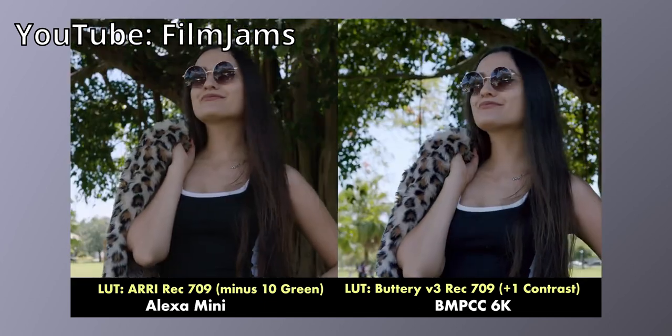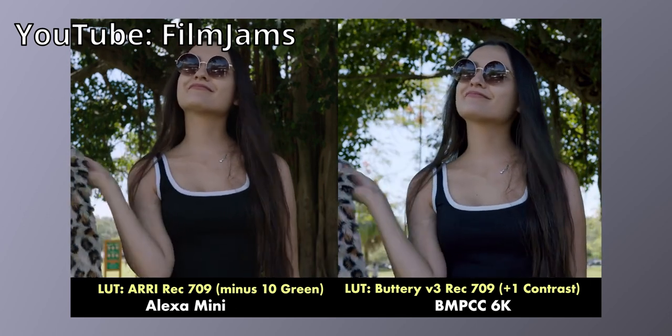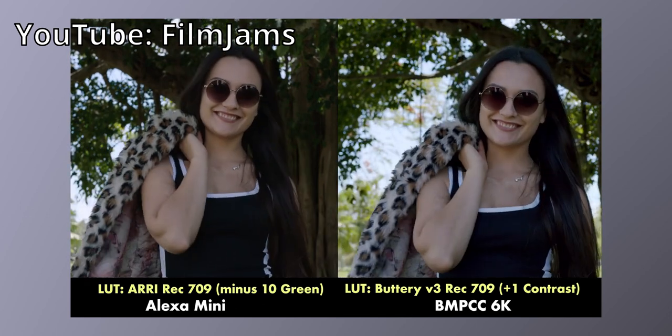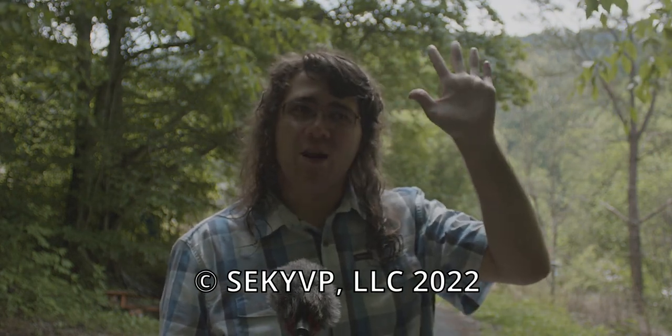I'll put a link in the description to a video I've seen on YouTube that actually compares this to one of the Alexa models, and you can see for yourself the images side by side. It's amazing just how close these cameras have gotten. But anyway, I hope you enjoyed today's video — it's just a quick one. Until next time everybody, thanks for watching.